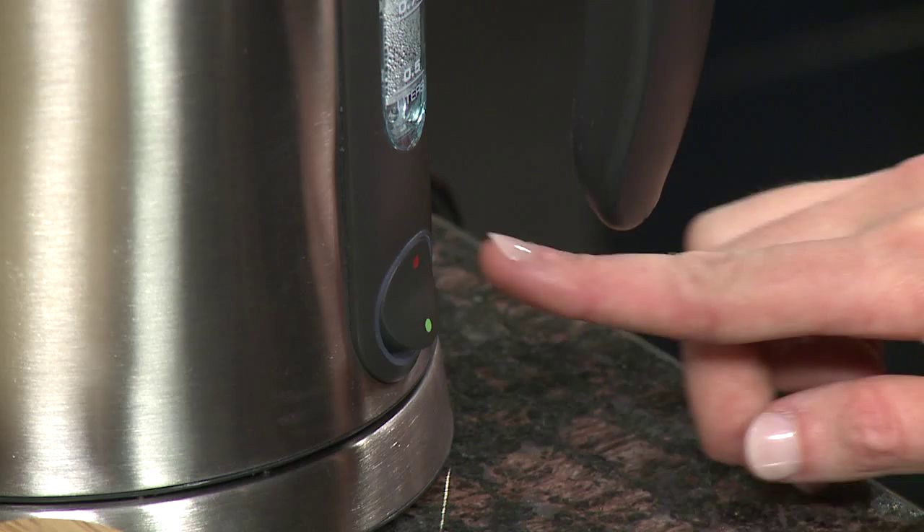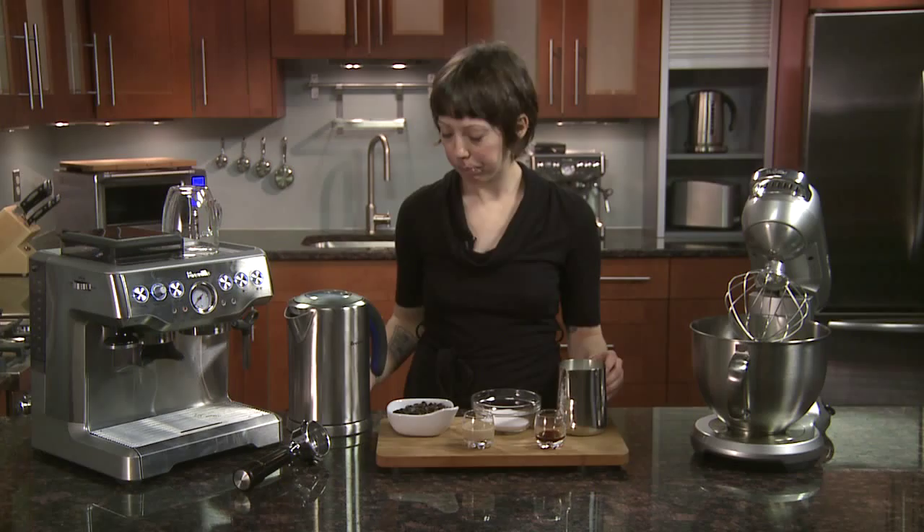Now we're going to make a traditional Irish coffee. It'll be an Americano, which is hot water and espresso, with a shot of Bailey's Irish cream topped off with homemade whipped cream.